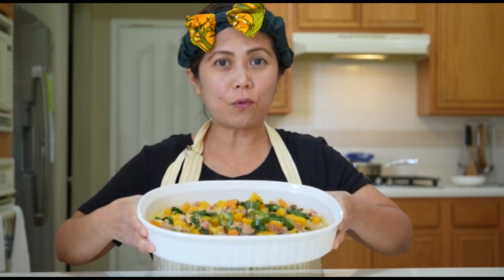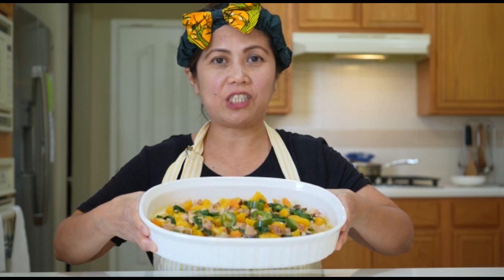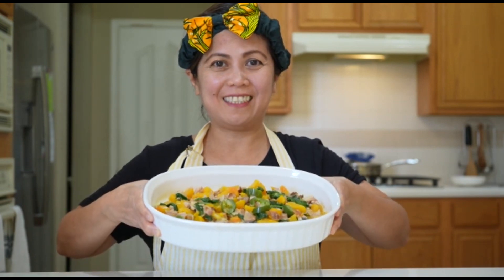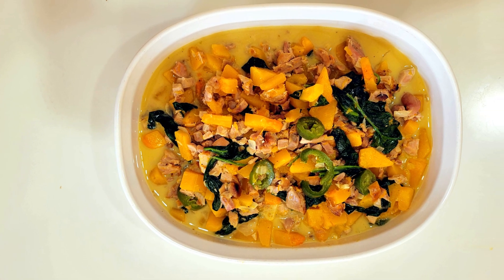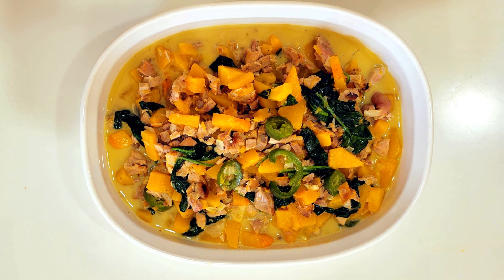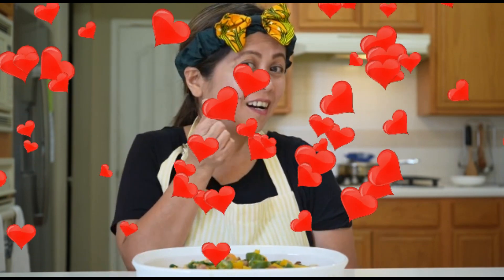This is our finished product — the butternut coconut squash cooked with coconut milk and the leftover drumstick chicken. See how colorful it is! Thank you for cooking with me. I hope you like this video, so please don't forget to like, subscribe, and hit the notification button so you'll be updated with my new videos. Thank you for watching — spread love!